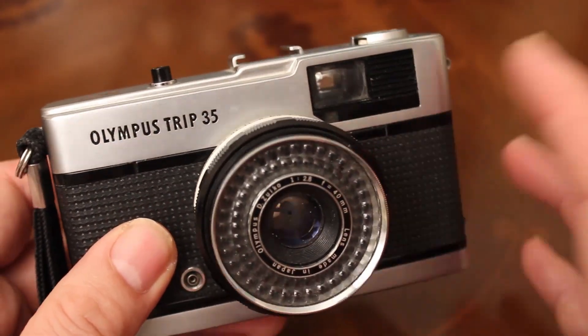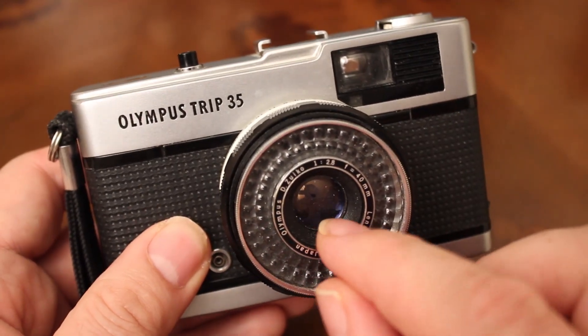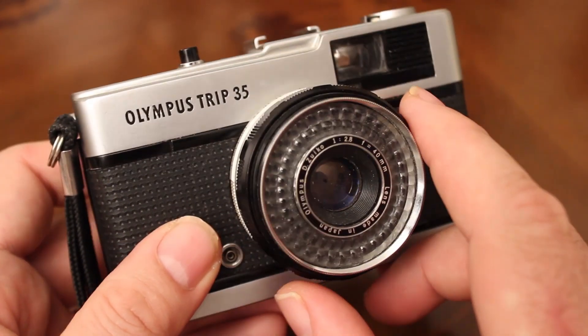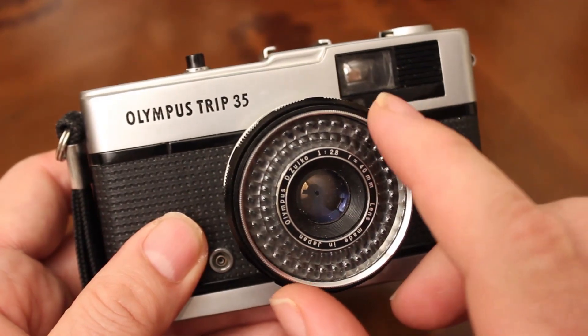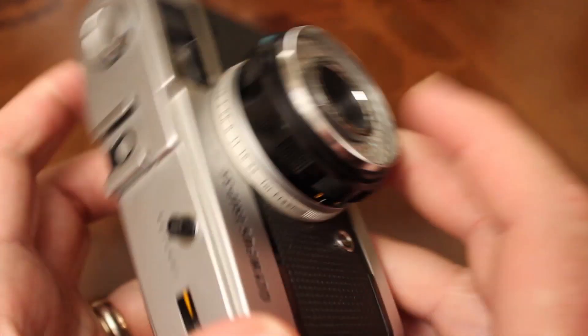The common things that happen is that the light meter stops working properly, or the aperture blades get stuck. So even if the light meter is working, the aperture blades don't move. We'll also check the shutter.